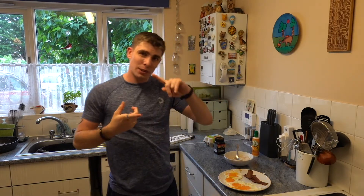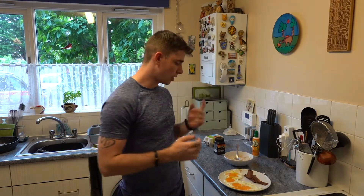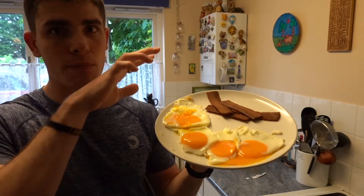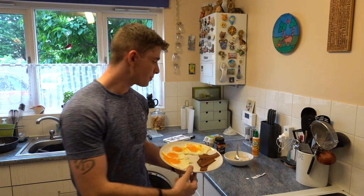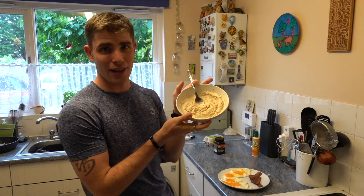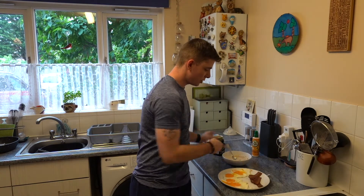Hi guys, so this week we are going to be doing the Arnold Challenge — I'm going to train like him in his old bodybuilding days and eat like him. He had three to four eggs for breakfast, two slices of bacon with oats and honey. Because I am vegetarian and his old bodybuilding diet is a lot of steak, chicken and bacon, I've got vegan bacon, vegan steaks and vegan chicken tenders. I've added four pieces of vegan bacon instead of two to make up for the calorie difference, and I've got oats with some lovely manuka honey as well. That's his breakfast — I'm going to dig in.